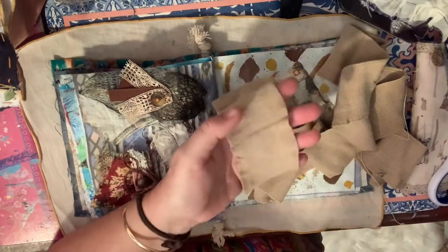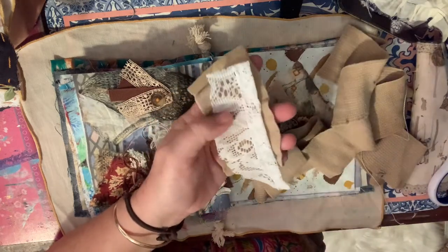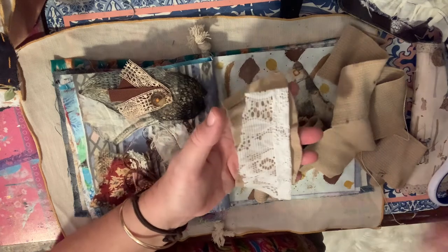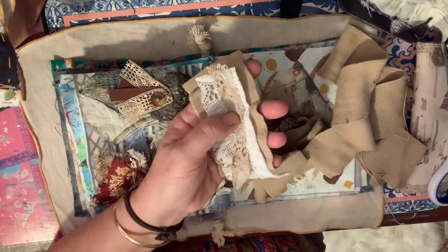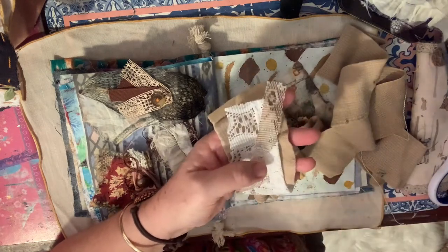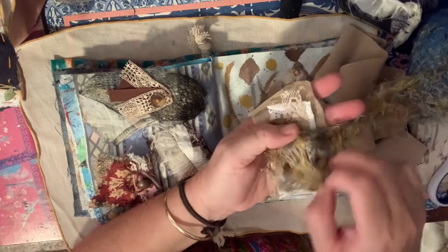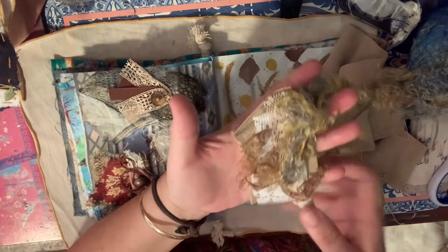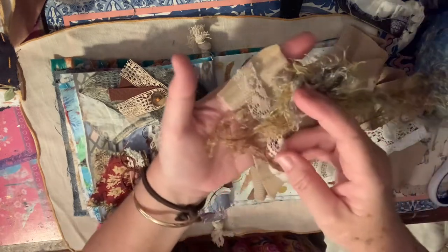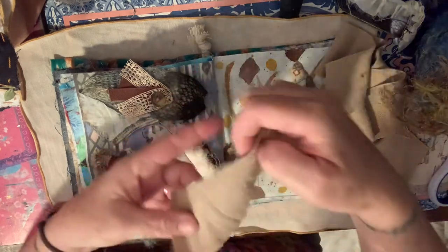This is another thing I found - it's a bandage - and it's going to be used in slow stitching. I'll fray up the edges; it's a good background colour for doing a nature cluster, you know, natural sort of colours. Throw a bit of that on there. If you've got some bandages in a bag that you're never going to use - although maybe as soon as you do something with it you'll need it.